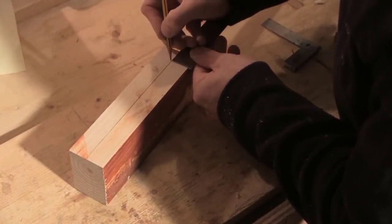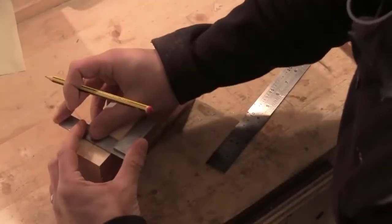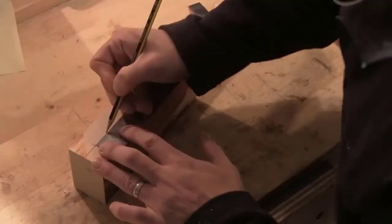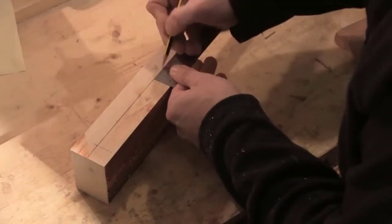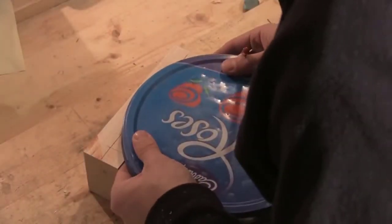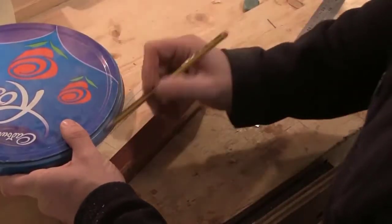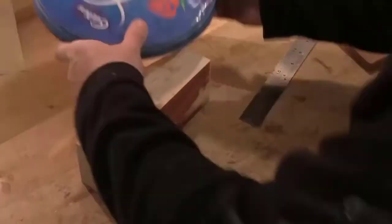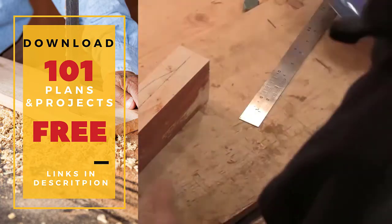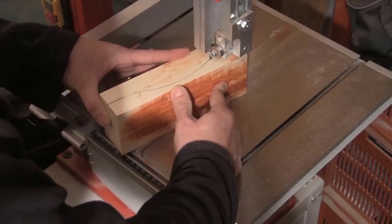I want the box front to be parallel with the back of the box at the edges so that I can make it nice and square. So I'm going to mark in from the edge of the former to make sure that the curve only affects the centre part. I use the lid from an old chocolate tin to mark in the curve. With the curve all marked up, it's over to the bandsaw to cut the shape.